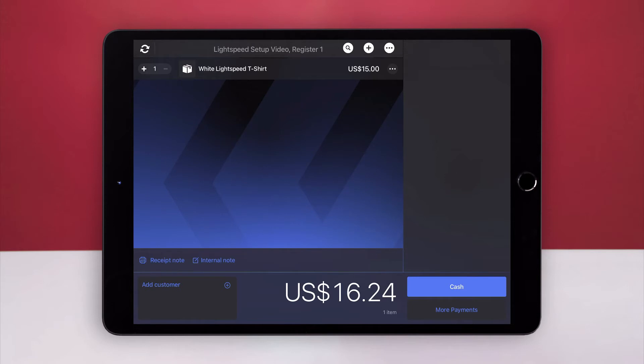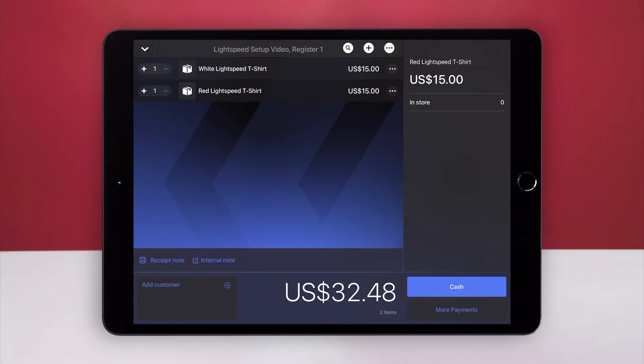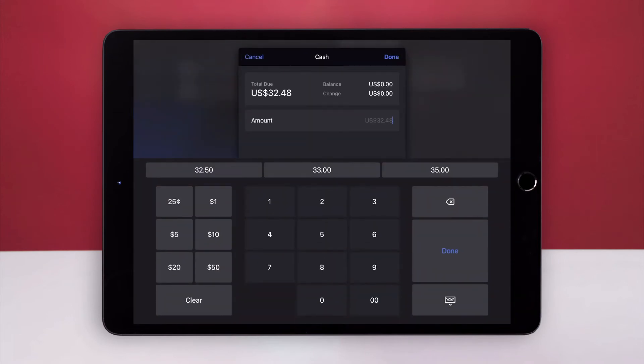To be sure that your barcode scanner is working, scan the item again after creating it. Then tap Cache. Tap Done.